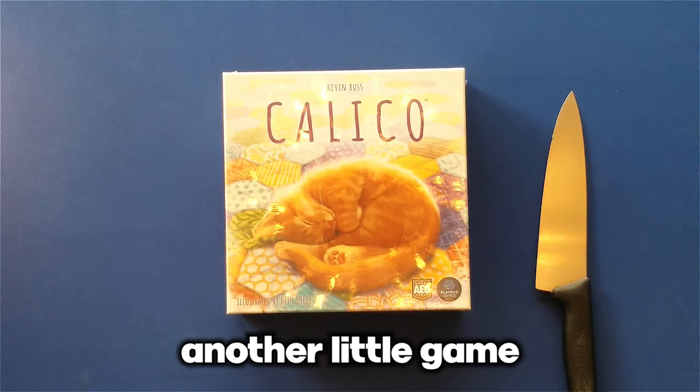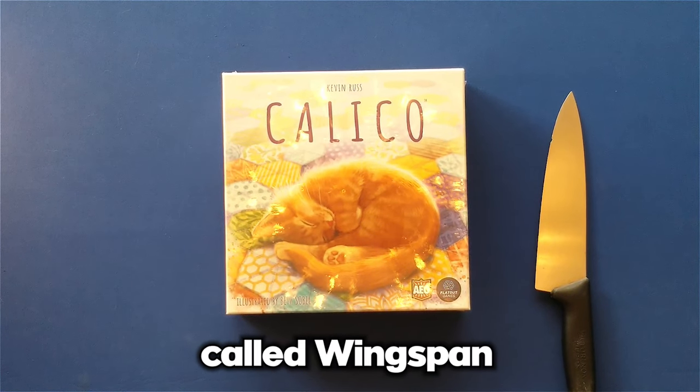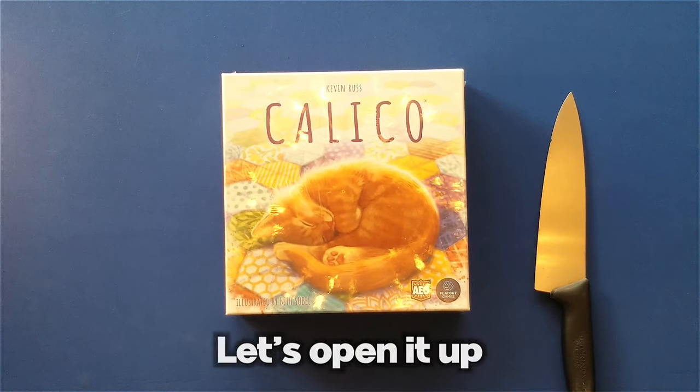You might have heard of another little game that she illustrated — sold a couple copies — called Wingspan. Let's open it up and check it out.